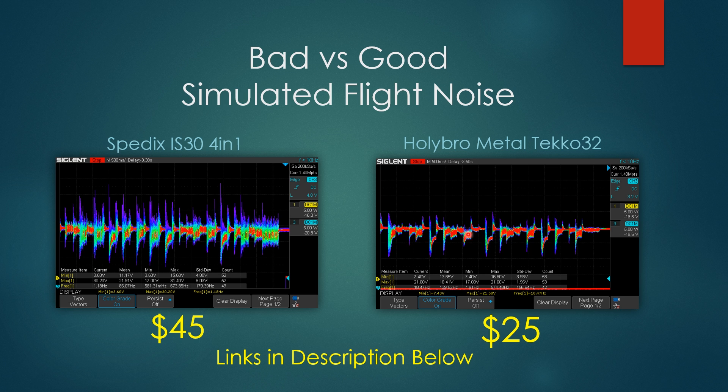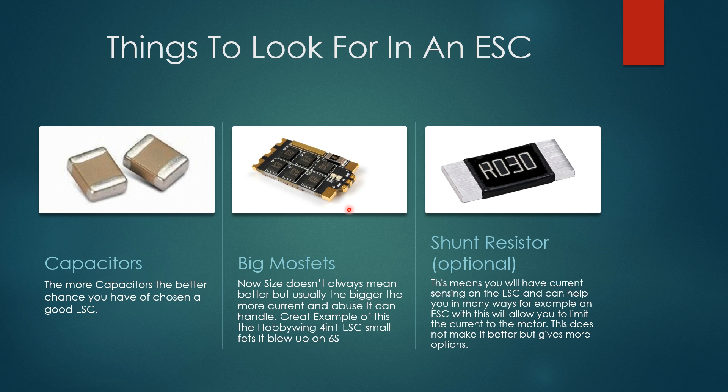In a perfect world, the voltage line would be completely flat — that would be the perfect ESC — but there's no such thing, because when you apply power your battery is going to sag. In terms of noise, though, you don't want to see what's shown in the bad example. That kind of noise can affect gyro, cause mid-throttle oscillation, burn out components — it's just terrible. So the first thing to look for is capacitors.